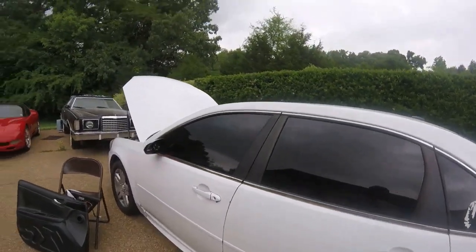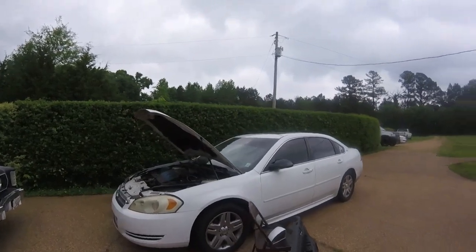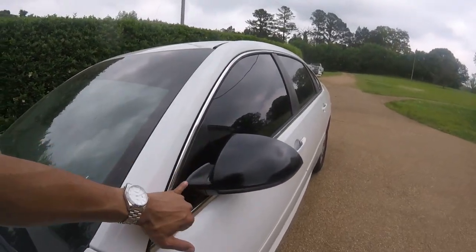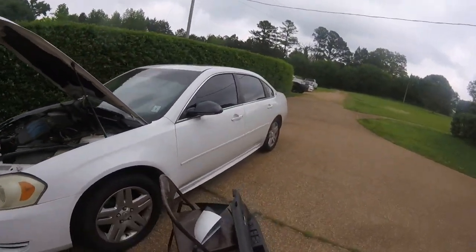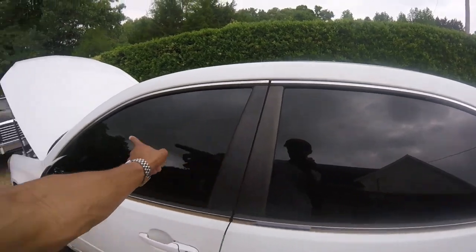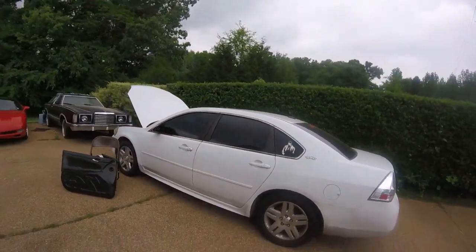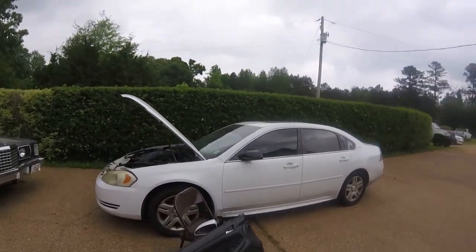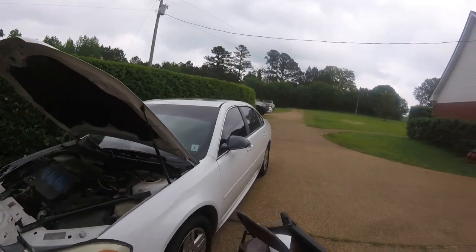I said originally I was just making these to make them, but I might keep them. If I do, I might respray the mirror white to match the car, or I might black out the whole trim going around. I've been trying to keep this car from going just black and white, but it's been a few years — maybe it's time for that. They don't look bad though.